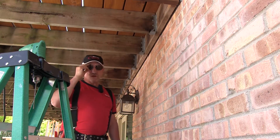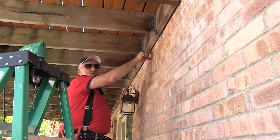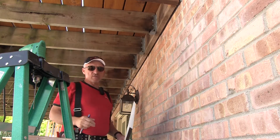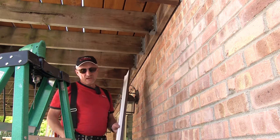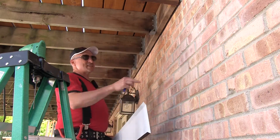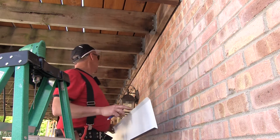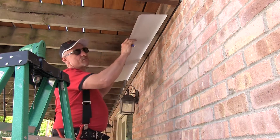This next step is where we're going to install the over flashing, which is above the G channel, which is going to go on secondary to the over flashing. We made a piece of over flashing about eight inches long. We're actually attaching this to brick, and whenever you attach to brick it's a little more time-consuming — make sure you allow for the time for that.